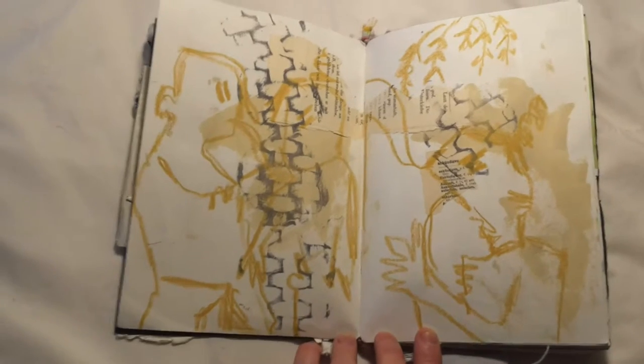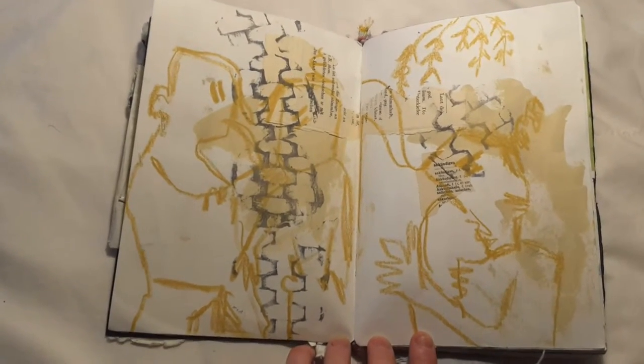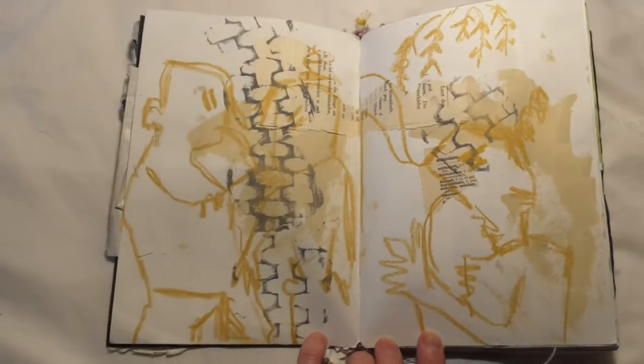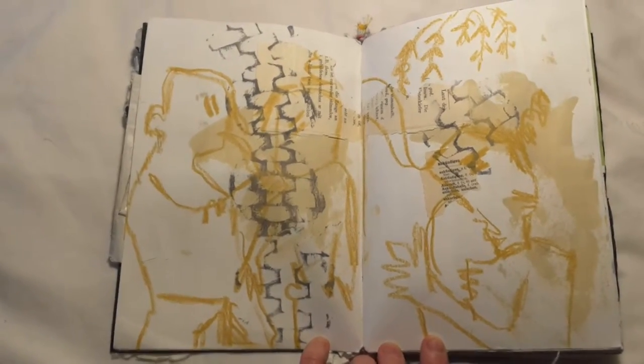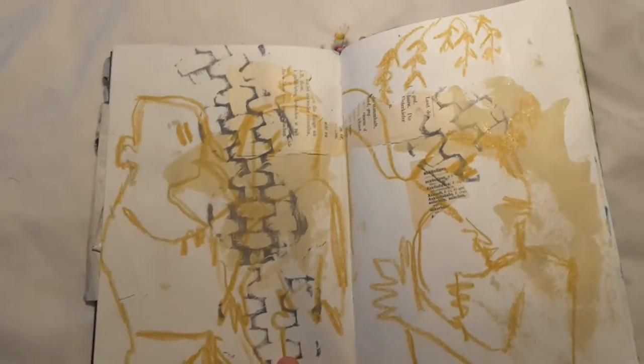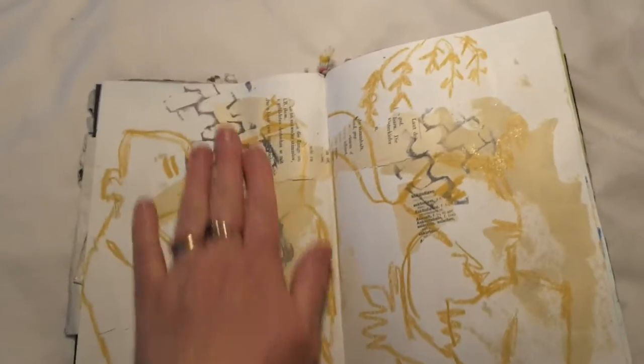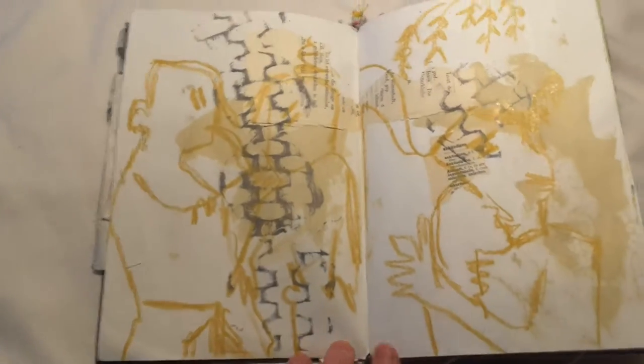I tried to draw as much as I could while I was there. I also took impressions of any interesting textures that I saw on the street by pressing plasticine against them to make marks on the plasticine, then pressing them into an ink pad and stamping them into my book.